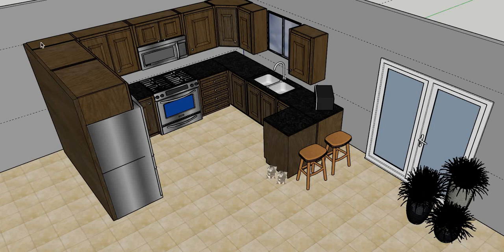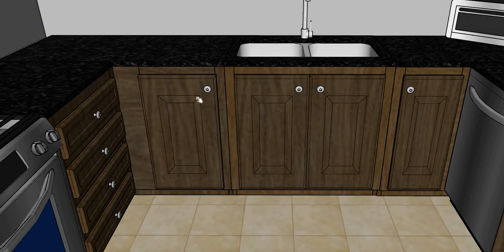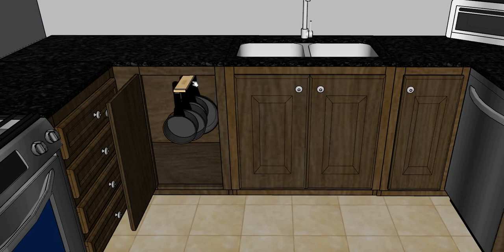This is, as you can see, an overview of your whole kitchen. If we go over to this side of the kitchen we can see what we talked about here. In here we are going to do the glide out that has your pots and pans hanging from there, fully utilizing that space.